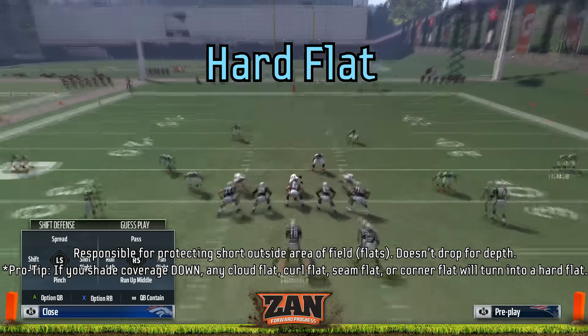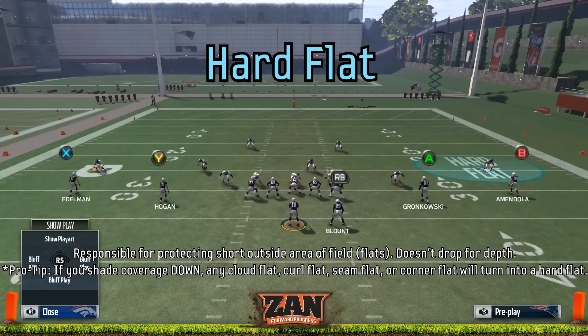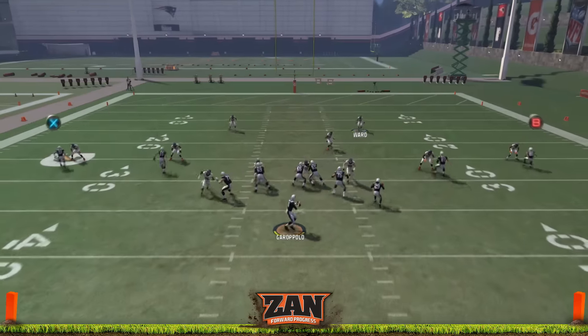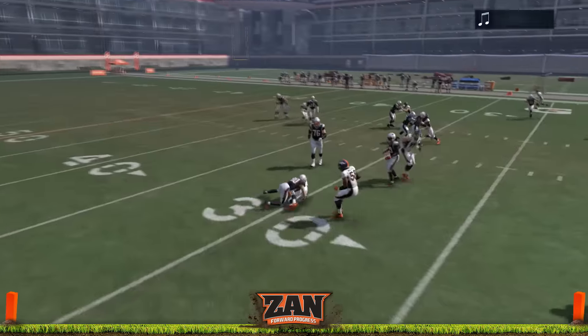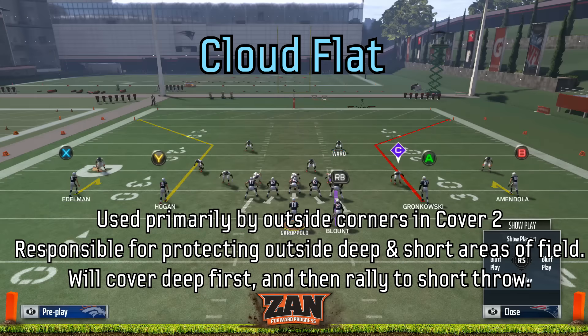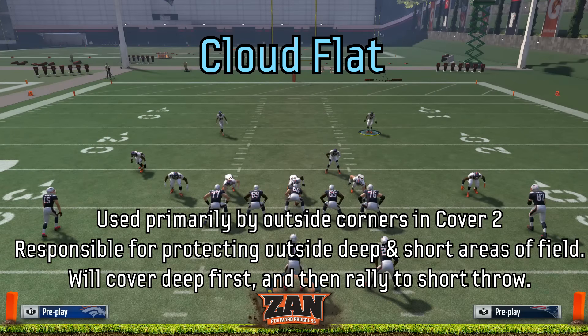A hard flat is responsible for protecting the short outside area of the field, called the flats. They do not drop for depth. The pro tip is that if you playmaker or shade your coverage down, it's going to turn basically any zone on the outside into a hard flat, and these are going to take away smokes, hitches, and flat routes.